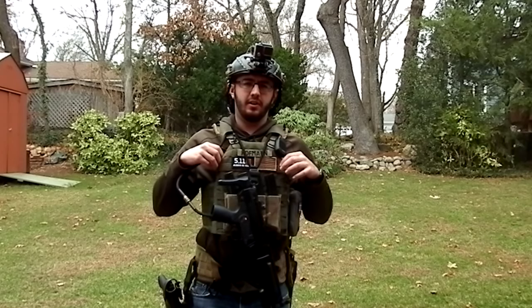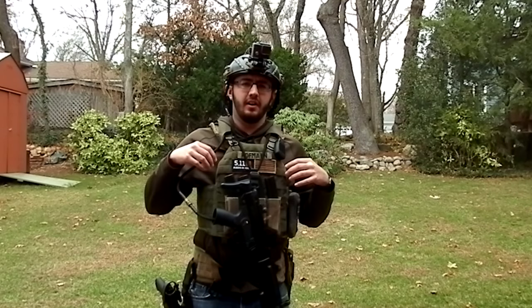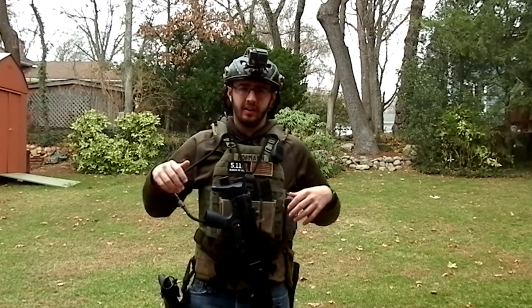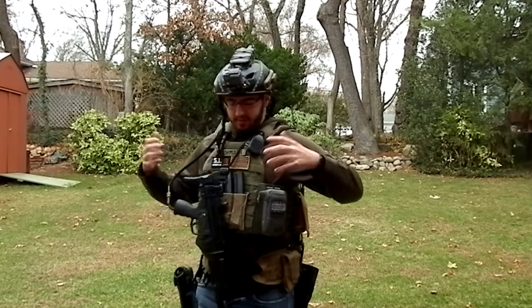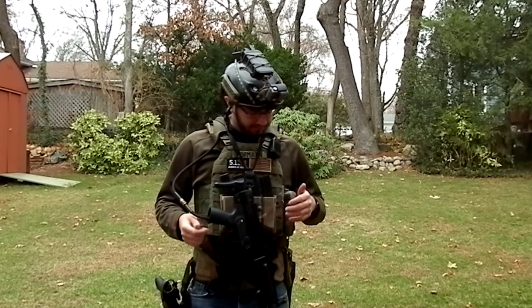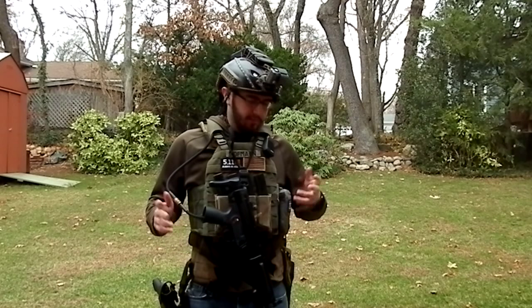Moving up to the plate carrier — this is set up for an MP5. This is a First Spear beefed-up plate carrier. I got it on sale because they were getting rid of all the old stock. This is Ranger Green in a medium, and I really love the color and the fit of it. It's pretty standard looking, but whatever.